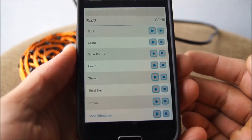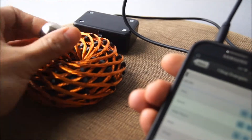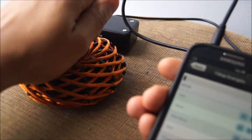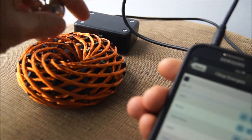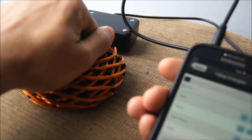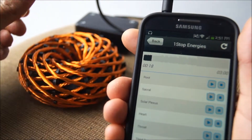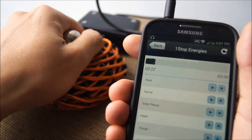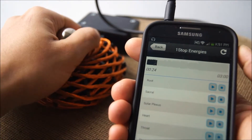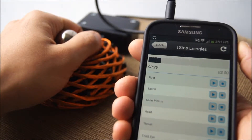Good Vibrations is my personal favorite. It's a 72 Hertz vibration that if you just grab this ball magnet and hold it right up on top of here, you can feel a very pleasant vibration. As it suggests, it's great for meditation purposes — you can literally just induce relaxation using this low energy electromagnetic pulse. We all know that magnets are good for us.